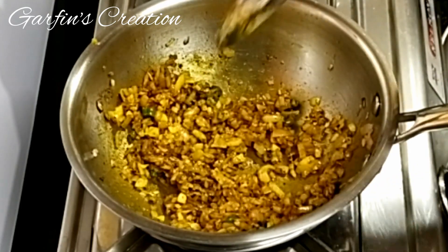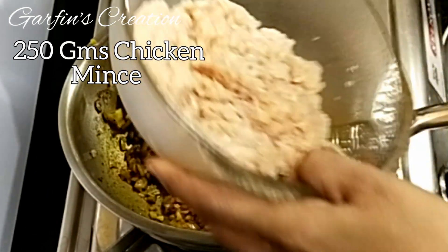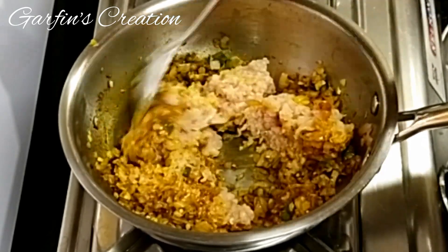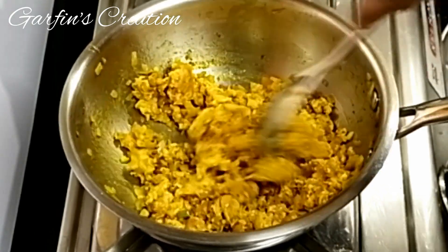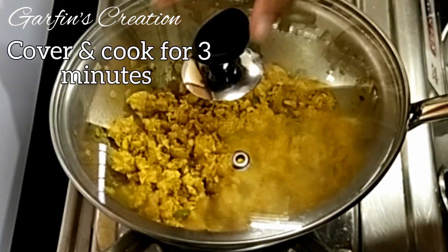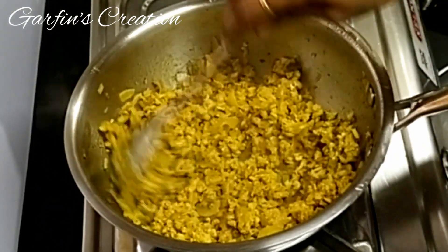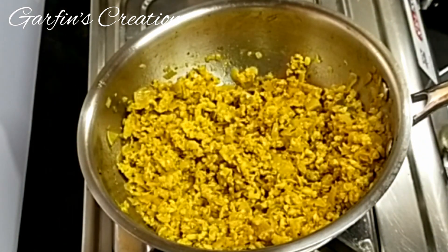I'll be using 1.5 kg of chicken mince. You can also make beef or mutton mince potato chops — just replace the chicken mince and cook it for a little longer. After adding the chicken mince, I'll mix it well, cover it, and let it cook for three minutes on medium flame. I have not added any water. After three minutes the chicken is half done, so I'll now be adding salt — adjust according to your taste.